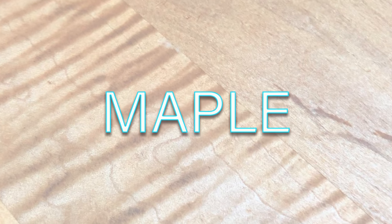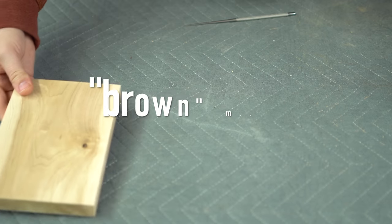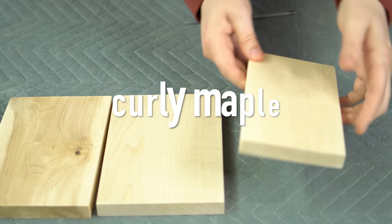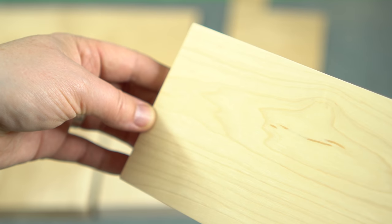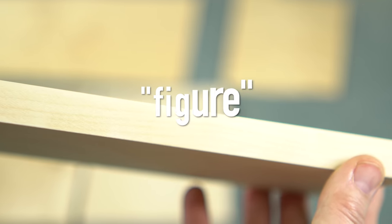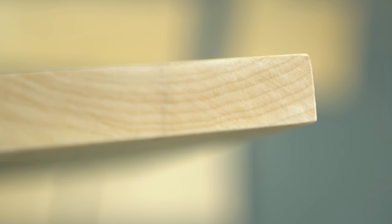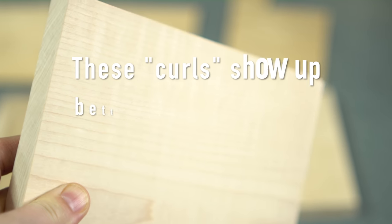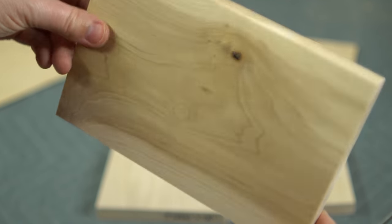Maple is an interesting hardwood because most of the time people use its sapwood rather than its heartwood — normally it's the opposite. Maple has a variety of grain patterns from straight to curly, sometimes called ribbon, bird's eye maple which you see fairly often in antiques with veneer, and my personal favorite is quilted, though it's not that common in furniture. It's important to note that terms like curly, ribbon, bird's eye, and quilted aren't types of maple — they are types of figure that happen to be in maple. Maple has a fine closed grain and can be sanded really smooth with a nice luster. The sapwood of maple, which is what is usually used, is typically a light near-white appearance.